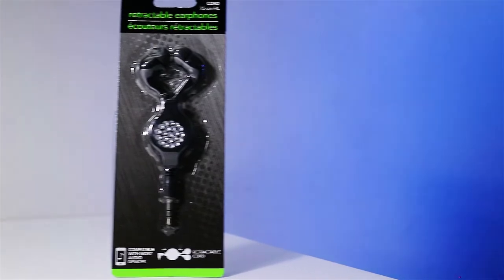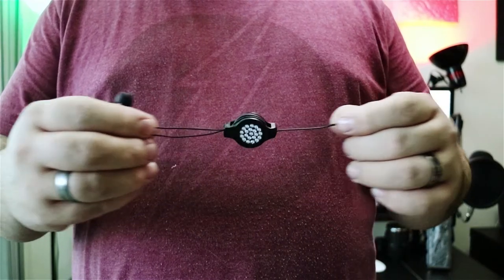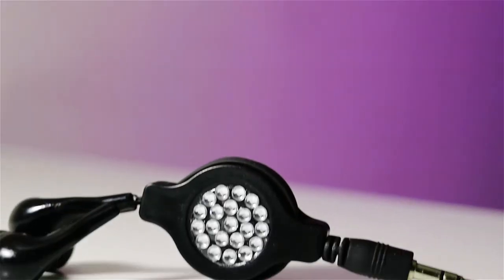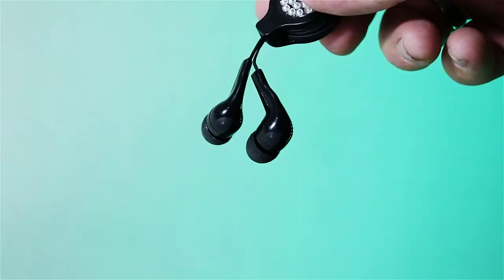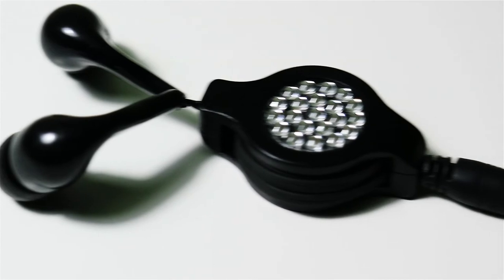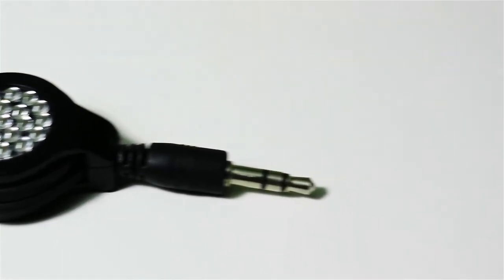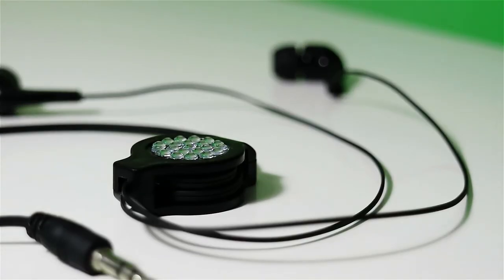Next up is the E-Circuit retractable bling stereo headphones. They come in four different colors: black, blue, purple, and red. The earbuds have a plastic retractable enclosure with some plastic gems added for a bit of style. When retracted, they are very compact and stay tangle free. There are no left or right markings on the earbuds themselves, but they are very comfortable to wear in either ear. They have very little bass, but still manage to sound good with no distortion whatsoever, even at max volume. These earbuds would be great for travel or just tossing in your bag.